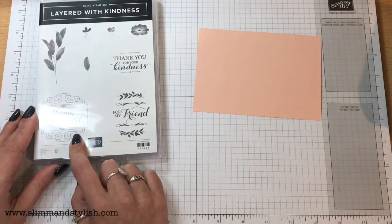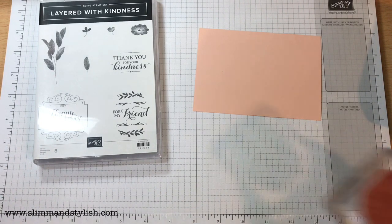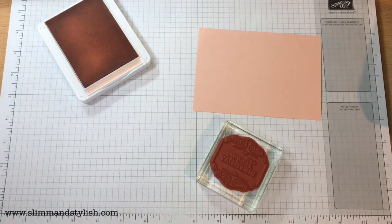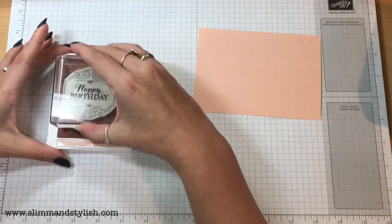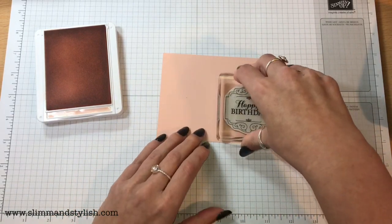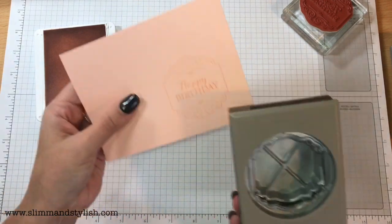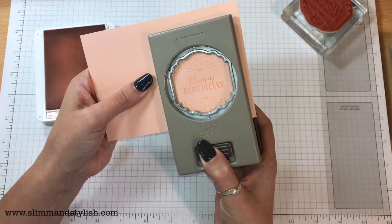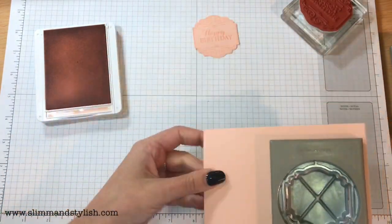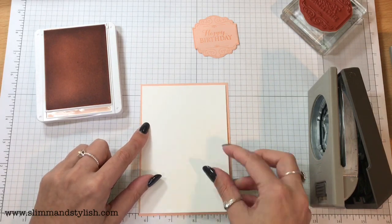I'm going to be using the Happy Birthday stamp here, which is what I used for the first card, but I'm actually going to change it up. I have my Petal Pink ink because I'm going to be doing tone-on-tone stamping at the start. I'm actually going to stamp this onto my background piece of cardstock, leaving enough of a gap around the edge so I can still use it as my background, and then I'm going to punch on it. This can still be used as my background sheet of cardstock because I don't like cutting into brand new pieces.